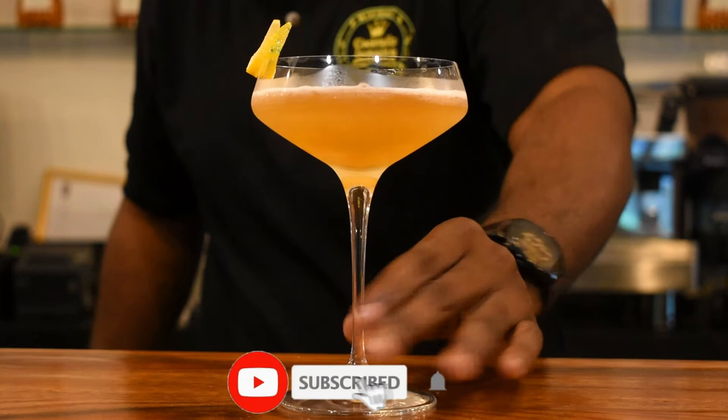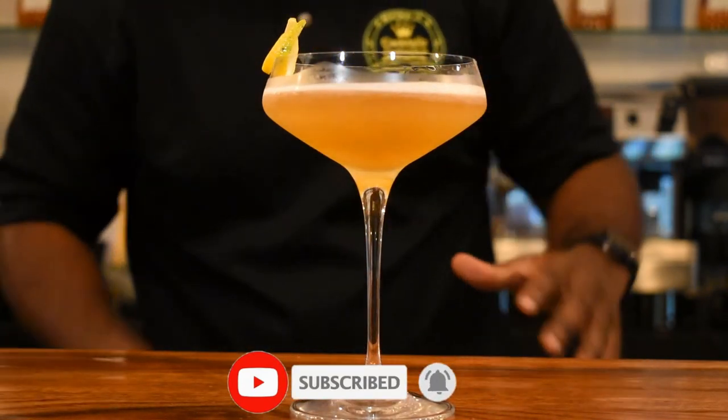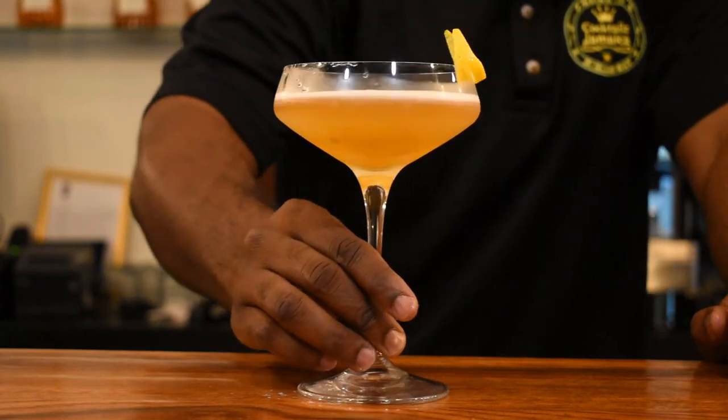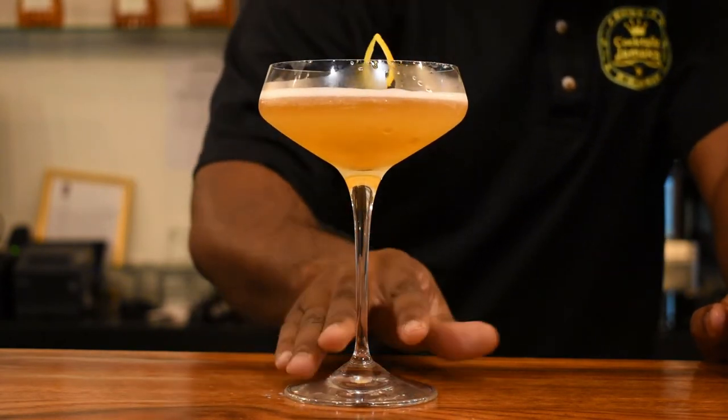Simple as this, guys. This is really simple and really complex at the same time — the Estate Daiquiri. One thing I really love about this drink: it is easy to make but easy to mess up as well. So you have to ensure this drink is well balanced. If you have any questions, please ask in the comment section. Please subscribe if you haven't subscribed, share this channel with a friend, and make your suggestions in the comment section.